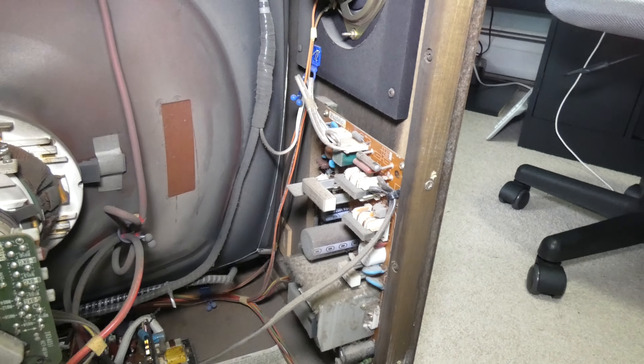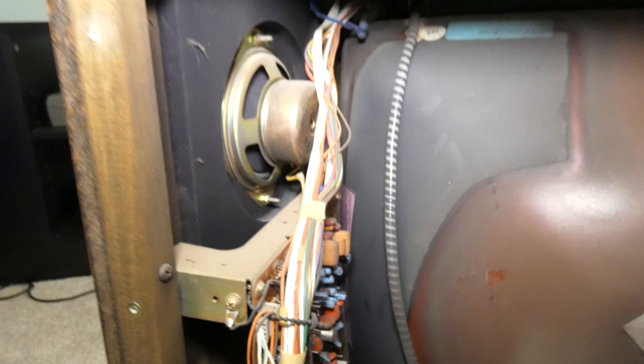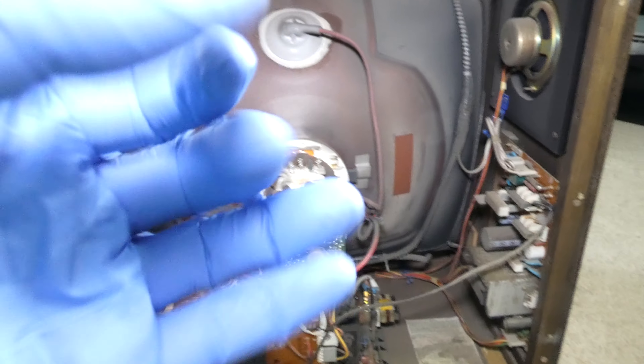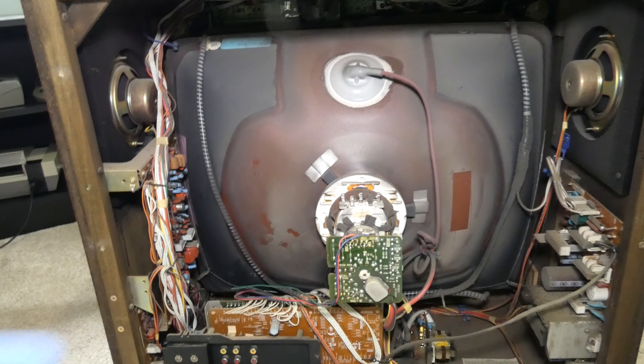1980s technology built to last, and these are the speakers this thing has. They may not look the greatest on the inside, but they actually sound really good. The radiation that's probably coming off of this is insane — I'm going to start going green soon.